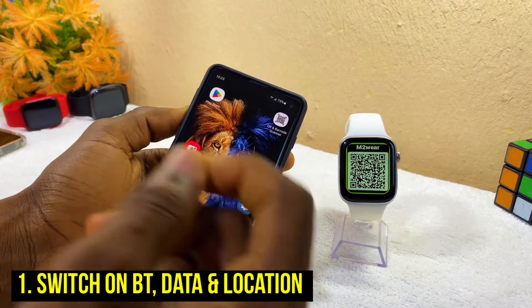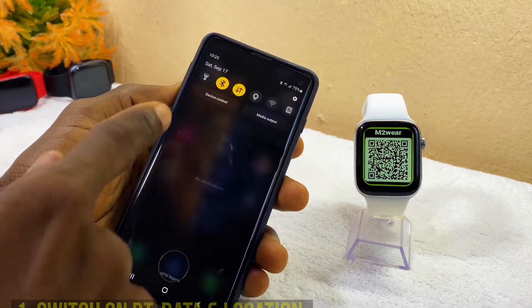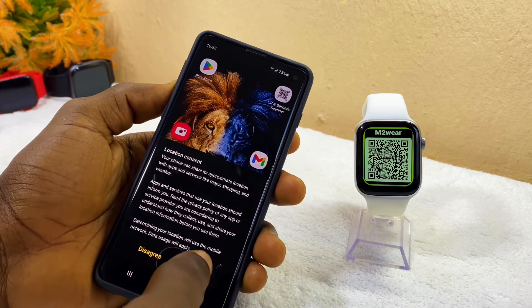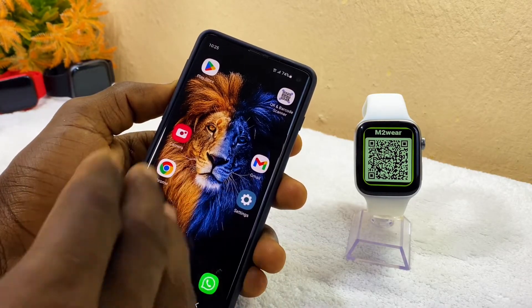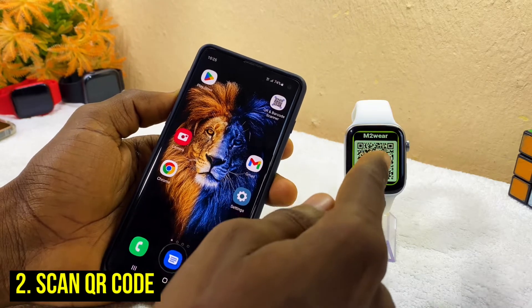The first thing to do is to switch on your Bluetooth, your data, and your location. Swipe down and switch on your Bluetooth, your data or Wi-Fi, and your location. Once you have switched on these three, the whole process will be seamless.